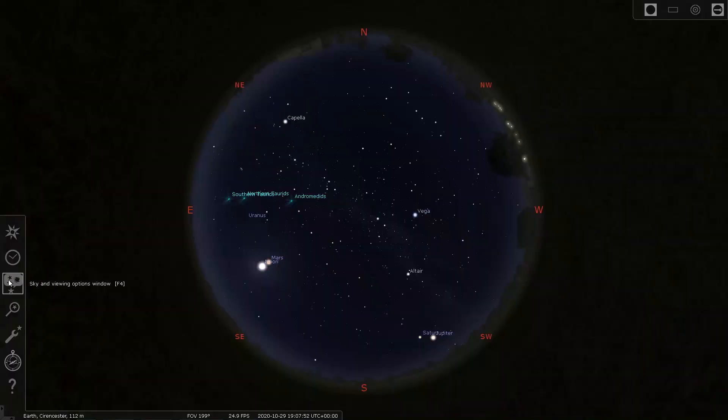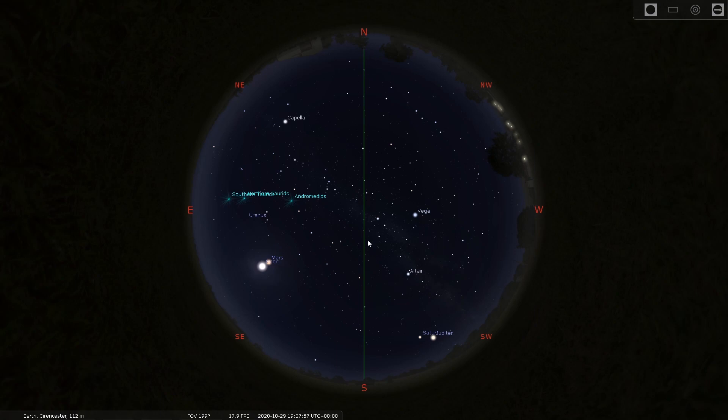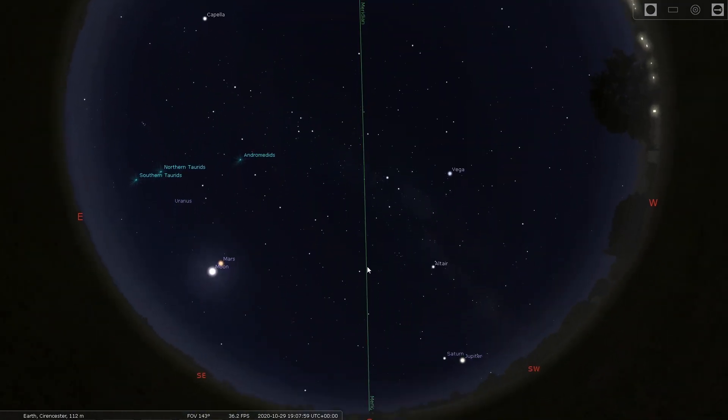If you look directly south or directly north and look up, and essentially cut the sky in half by drawing a line directly from north to south — as shown here in Stellarium — that is what we call the meridian.